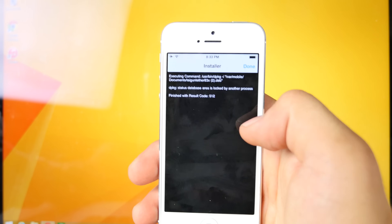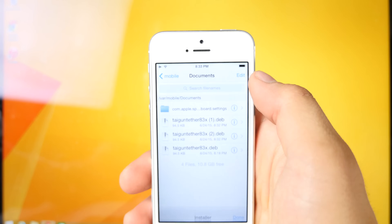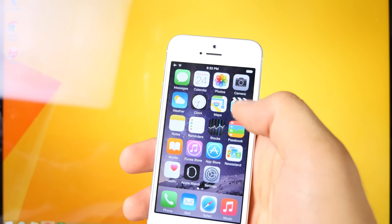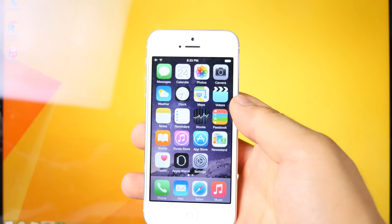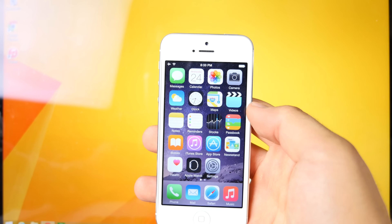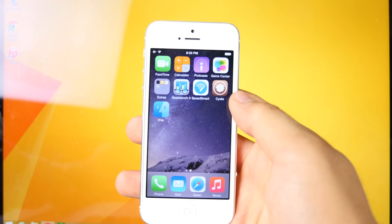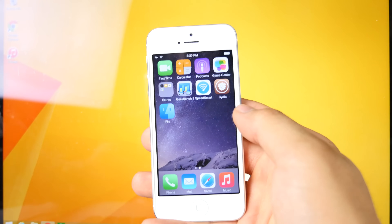It'll go ahead and install and you should get a finish with result code zero. Go ahead and restart your device. It'll appear with a very interesting blue screen - it'll look like it's crashing, but it's fine. That's what it's supposed to do, and then you guys will be able to go ahead and install Cydia tweaks because you now have Cydia substrate. That's what you guys need to do if you're already jailbroken.